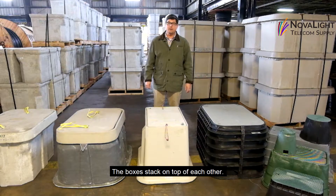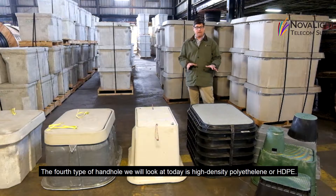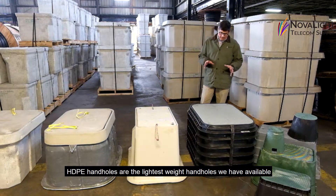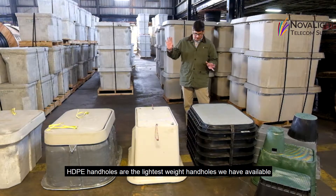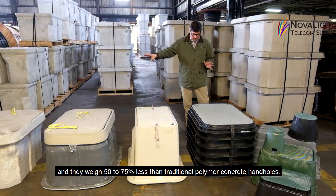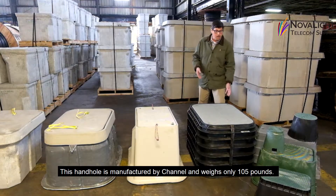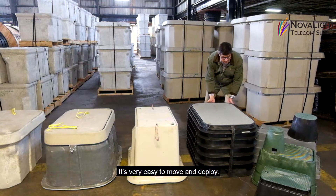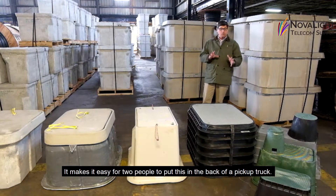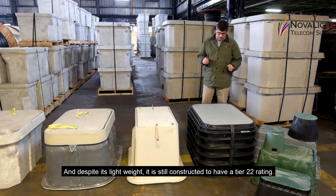The fourth type of handhold is high density polyethylene, or HDPE. HDPE handholds are the lightest weight handholds available, weighing 50 to 75% less than traditional polymer concrete handholds. This handhold is manufactured by Channel and weighs only 105 pounds, making it very easy to move and deploy — two people can put it in the back of a pickup truck and it doesn't require any heavy equipment to install.